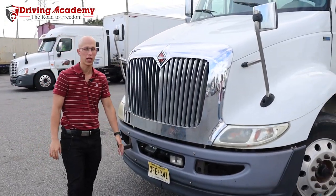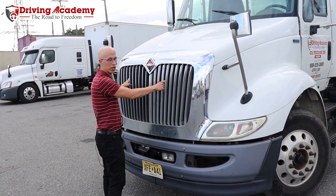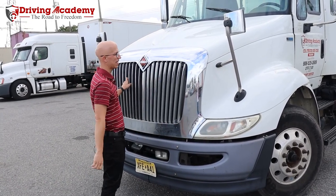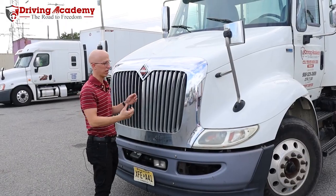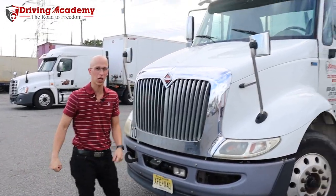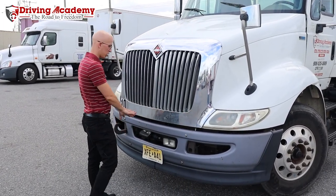Before I show you how to do it, let me show you how never to do it. You're never going to pull on this grill area. In most grills these days, these are all plastic. You pull on it hard enough, nothing's going to move except the grill is going to come completely off the truck, and you're going to be the one who has to pay for it.